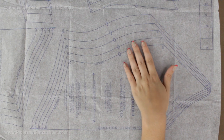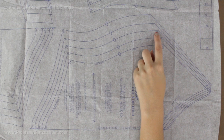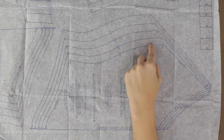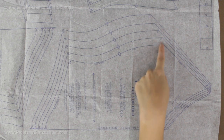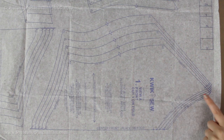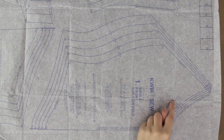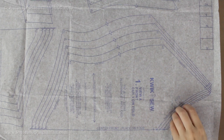You need to know what size you are going to cut. In this case I am doing a size medium as an example. You can see a series of lines on the tissue paper with the sizes listed out. I need to find the medium line and cut along it. Sometimes you will see the size with an arrow pointing to the line you need to cut, which makes it a little easier to follow.